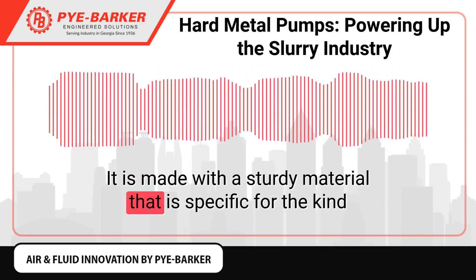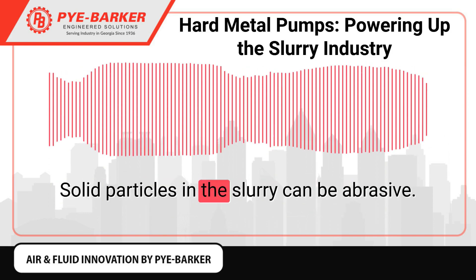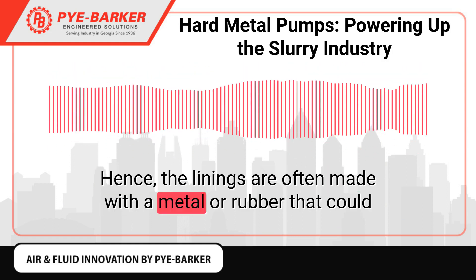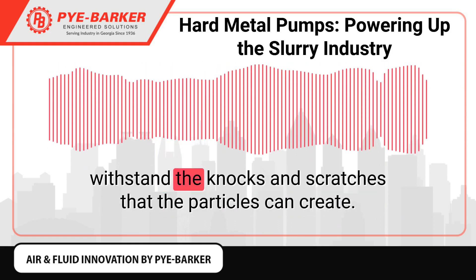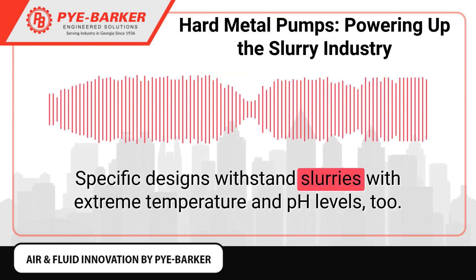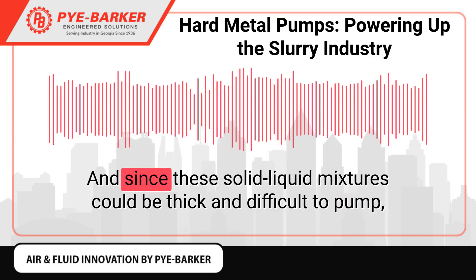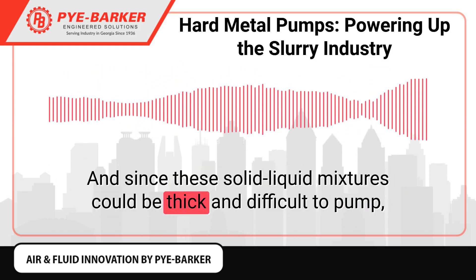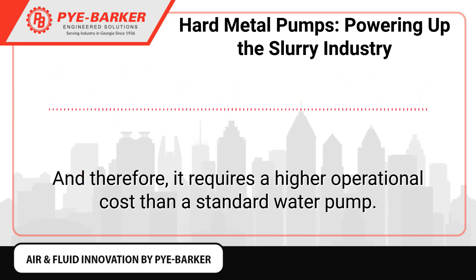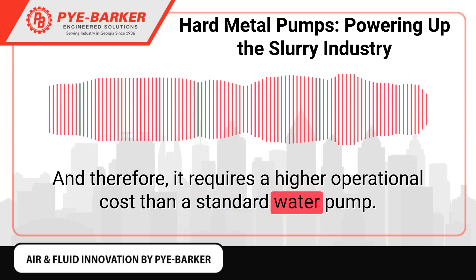It is made with a sturdy material that is specific for the kind of mixture that it will carry. Solid particles in the slurry can be abrasive. Hence, the linings are often made with a metal or rubber that could withstand the knocks and scratches that the particles can create. Specific designs withstand slurries with extreme temperature and pH levels too. And since these solid-liquid mixtures could be thick and difficult to pump, this kind of equipment generally requires more power to operate, and therefore a higher operational cost than a standard water pump.